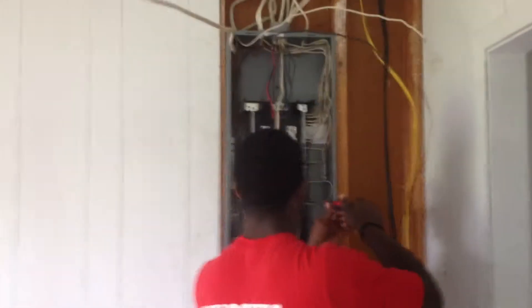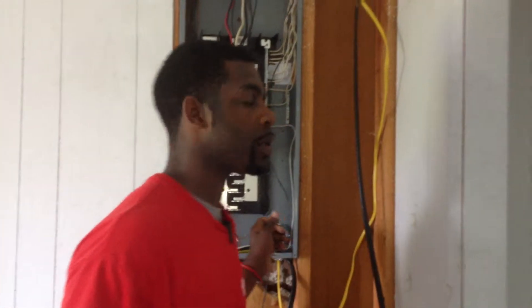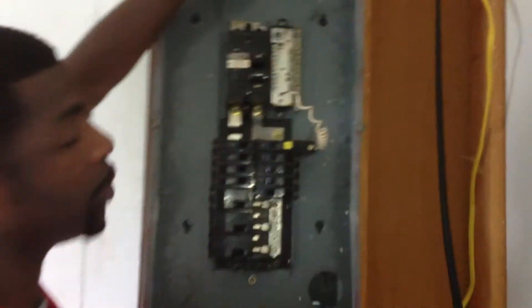It's a lot of wires there. Sabaski with Sabaski's Electrical. Basically what I have is a 240 volt upgrade, 200 amp panel. What I went from is this little thing here to this. It's a lot of wires — I'm gonna put them all together and I'm done.